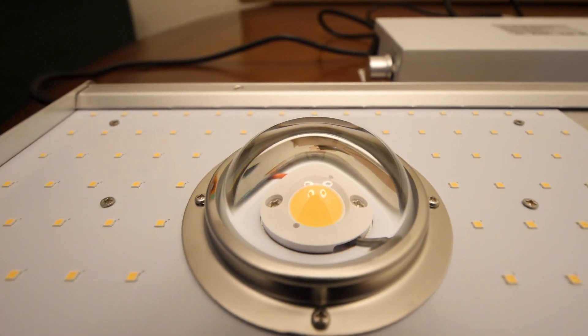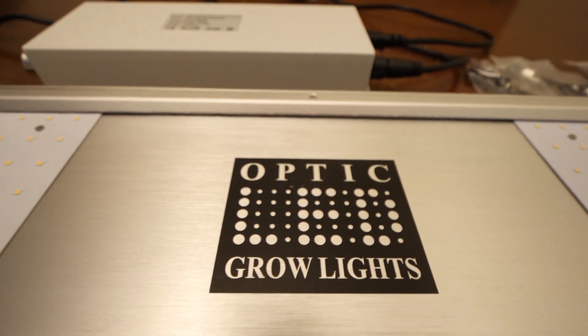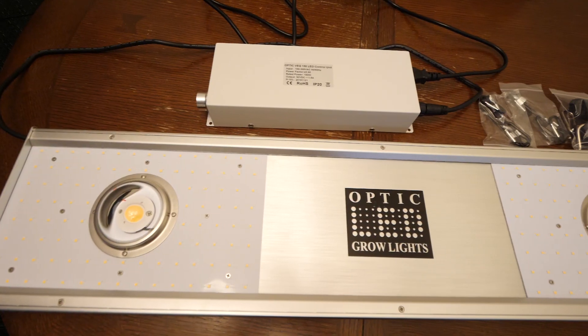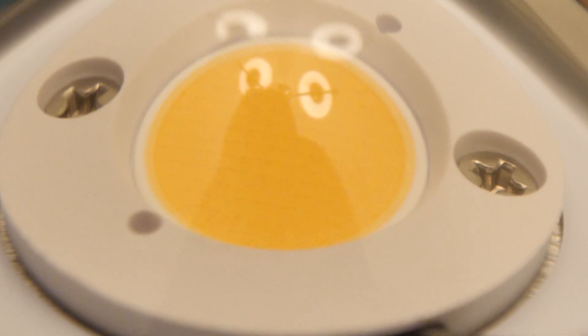The driver is remote mountable, so you can have it outside your tent or on your light — you can customize where you want to put it. It's a MeanWell HLG series 150 watt dimmable driver. This one unit covers a 2x4 area, perfect for my new grow tent, and two units would cover a 4x4 area for veg growth.